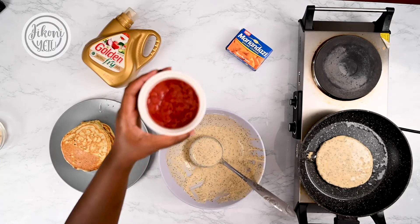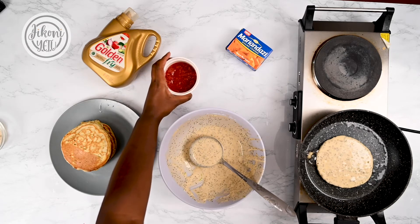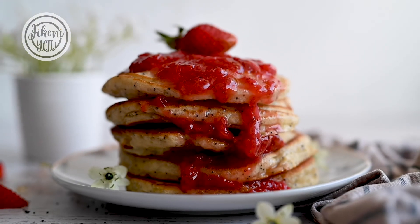We're going to serve the pancakes with some fresh strawberry syrup, and you can find the full recipe on the Jikoni Etus website. Zesty, sweet, tangy — all the flavors work so well together in this, and you need to try this one at home.